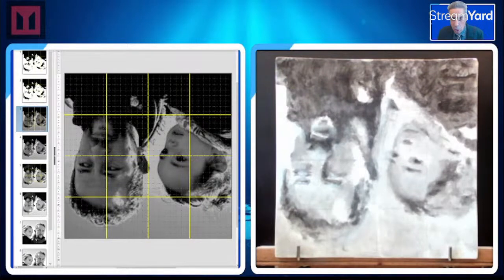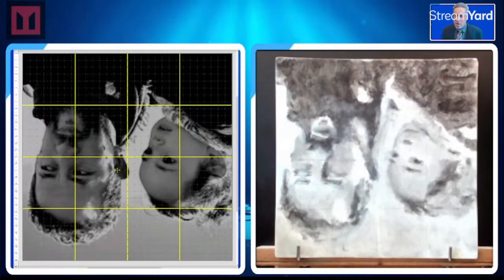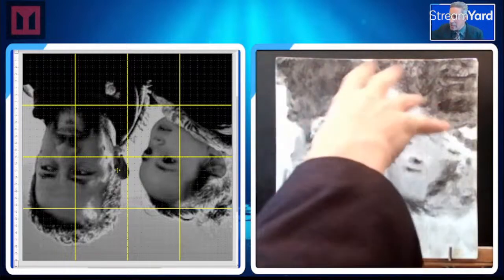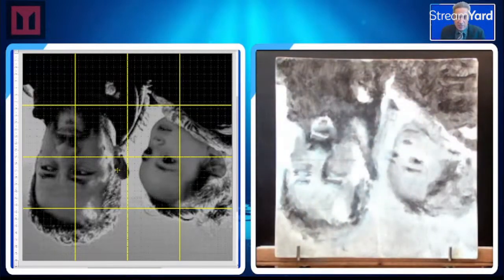It doesn't really look like it, but that is where I want to be. I'm beginning to bring the color in. I still got the grid lines there — you lose the grid lines as soon as you feel comfortable.